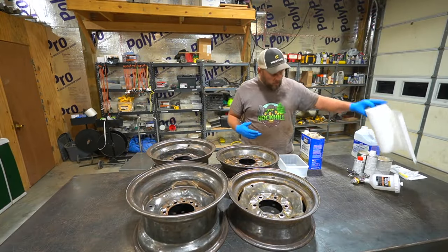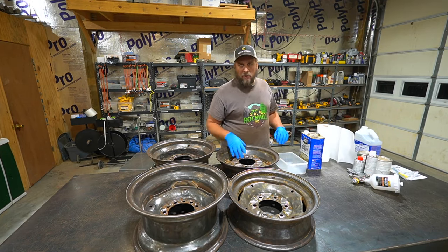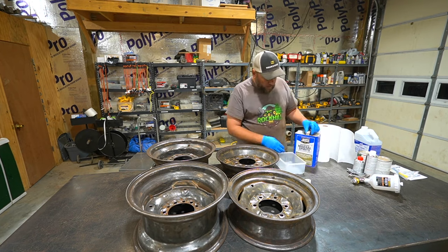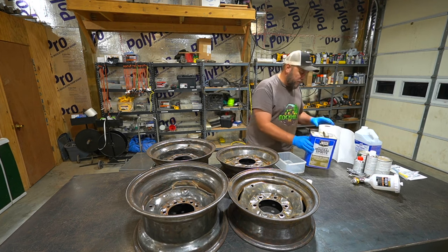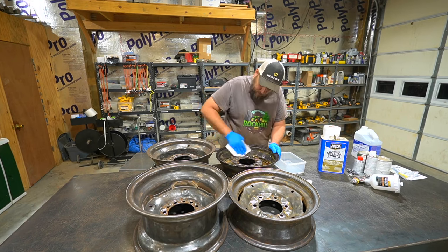All the wheels are cleaned up and pretty much ready to paint. The only thing now is there's probably a lot of dust on them, so we're going to try to clean that off so the paint will stick better. To do that I'm going to put a little bit of mineral spirits in a container and just wipe the wheels down. I already blew these off with the air hose to get as much as I could.